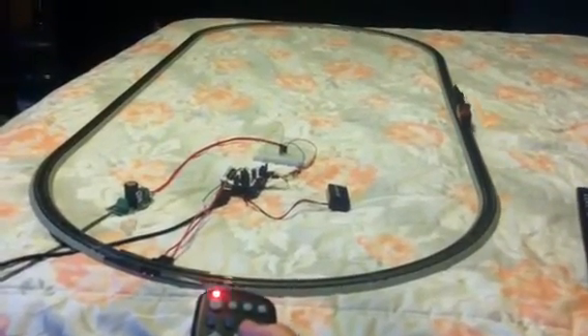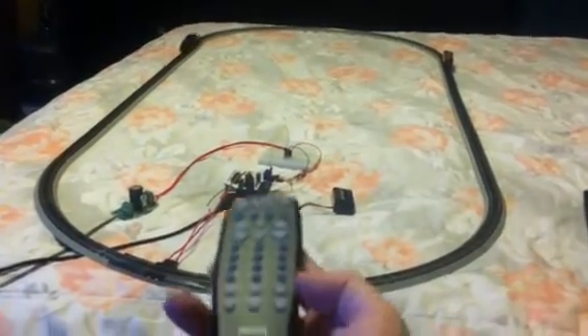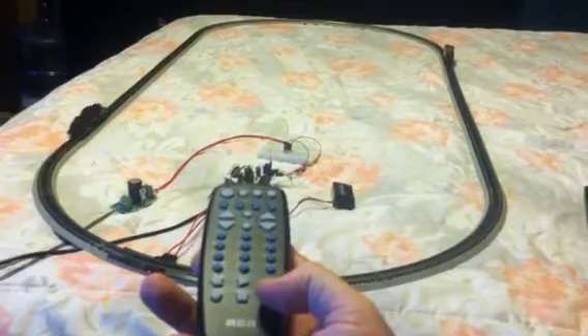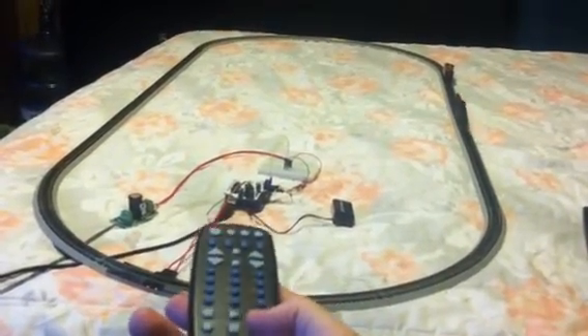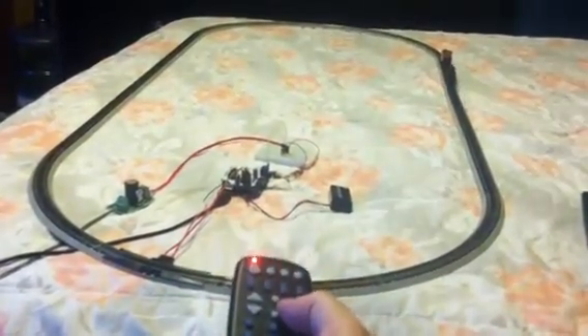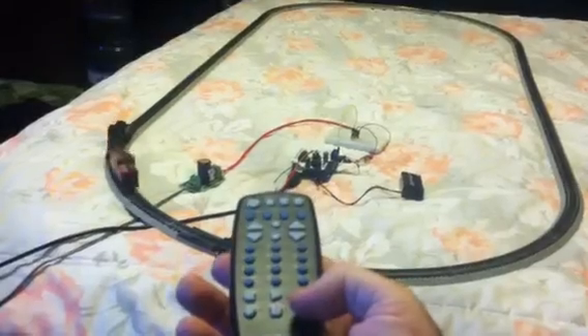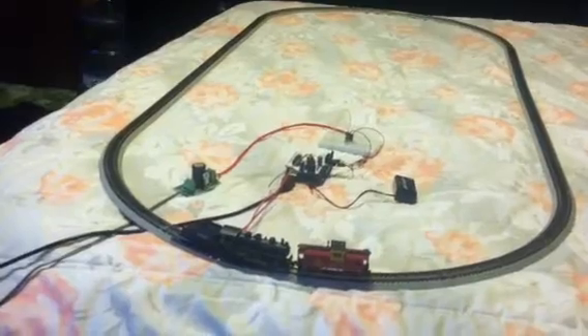If you're running flat out... uh-oh, we lost a caboose. The Arduino Express.